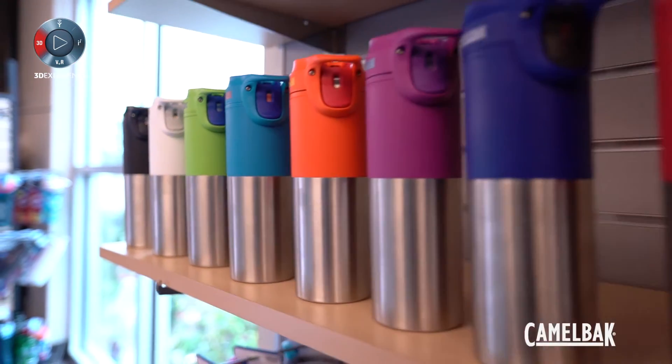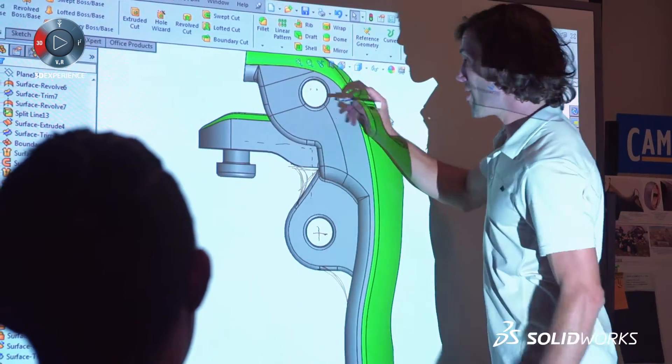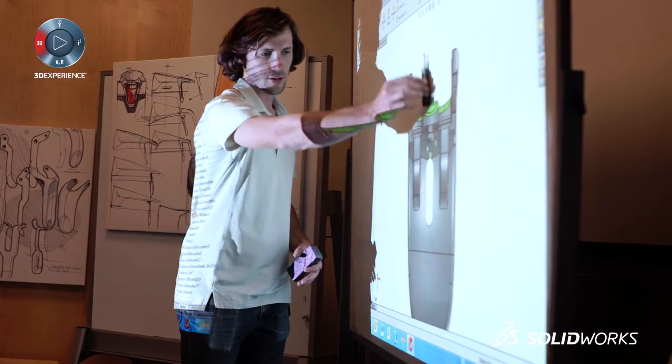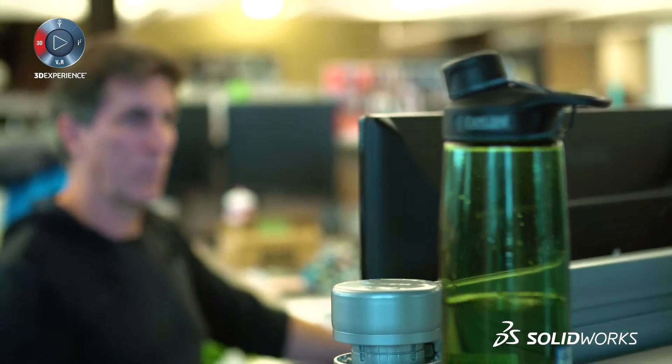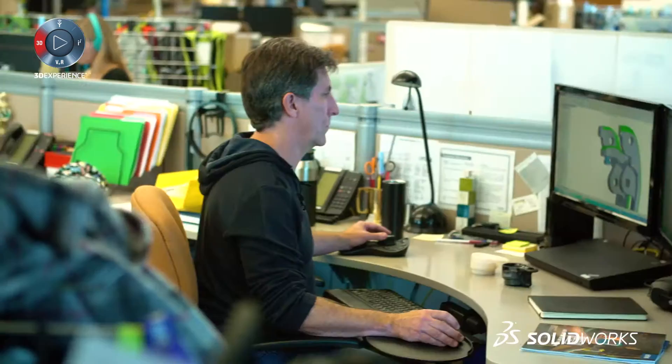The Forge product holds coffee and tea, and one of the design challenges we faced with it is we've got a leaf spring in back of it. SolidWorks was very pivotal in allowing us to iterate the design of that leaf spring. We used the FEA analysis package to iterate from about 30 different designs down to about 4 that were actually manufactured.